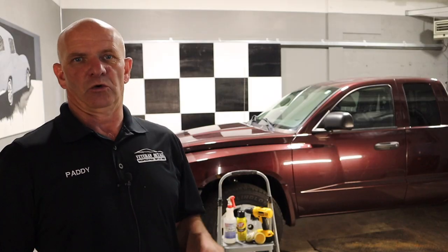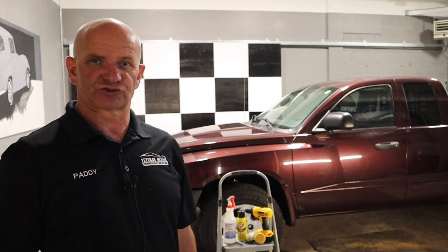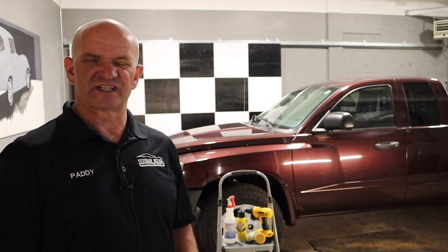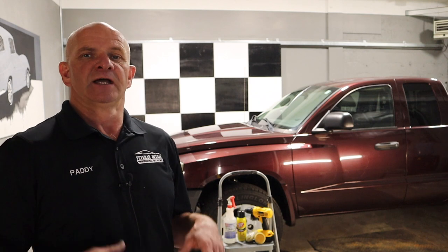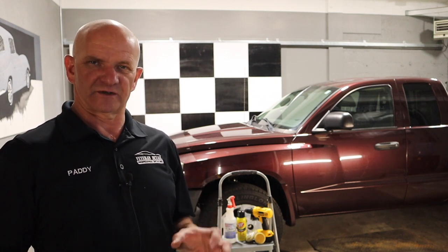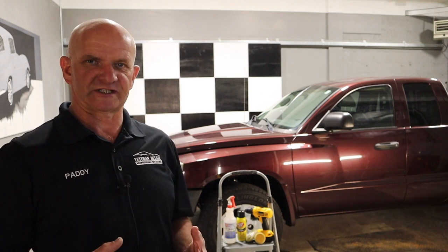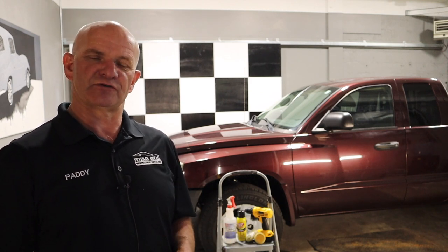There are various methods and a lot of comments on that previous video were about, oh, you can just steam it off or use a scraper. Well, with an old clear bra it's basically been baked on there in the sunshine. With a red or dark maroon vehicle — because that color absorbs more ultraviolet light than any other — that clear bra looks absolutely awful. It's gone hard, it's gone brittle, so what we're going to do today is show you how to remove it safely.